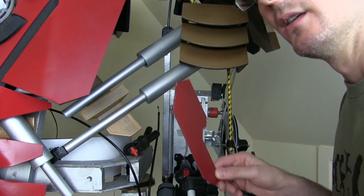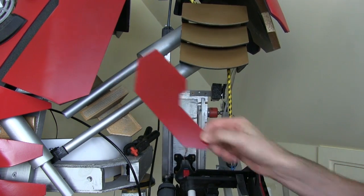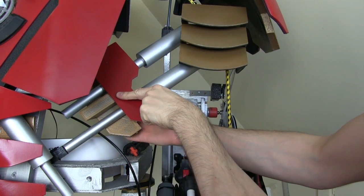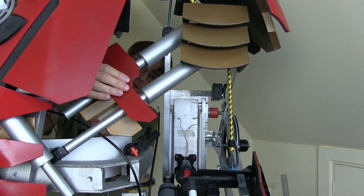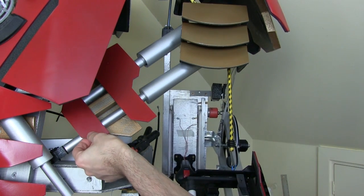We can pop the bottom piston back on — it clips onto the wood. Then we can add the other panels: this one goes on here, so let's get some hot glue and tack that on. Around the back to make sure it's straight, and the other one goes on there covering the bottom of the cylinder.